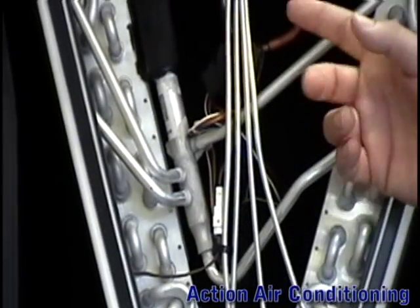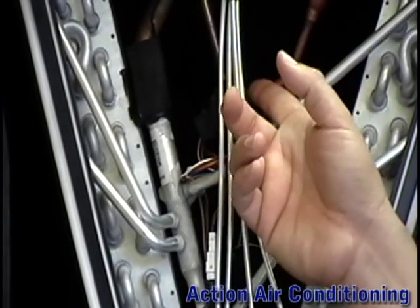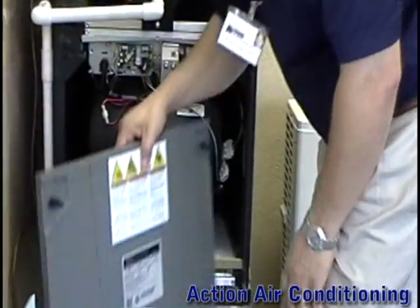The expansion valve is located in the coil and is electronic, and can switch from R22 to R410A with the flip of a switch.